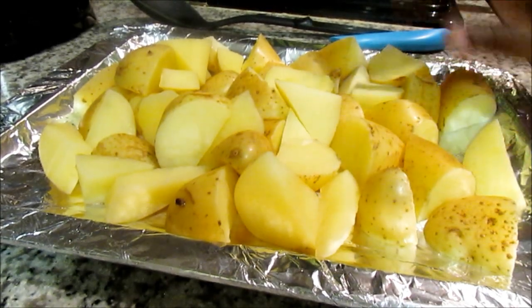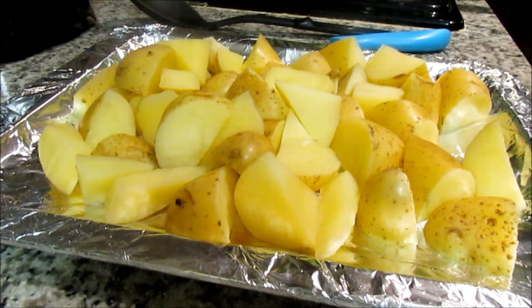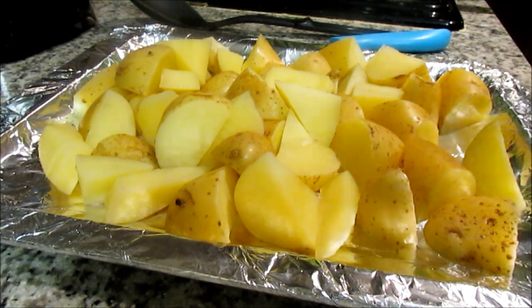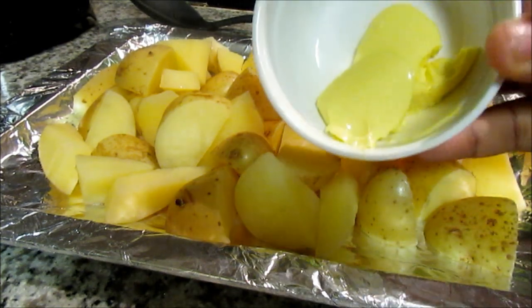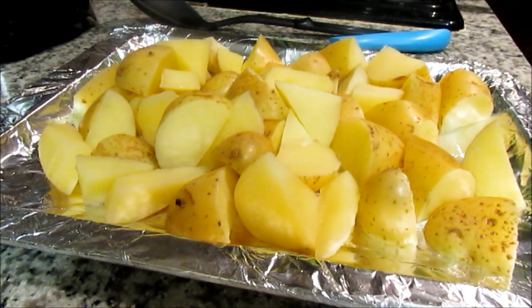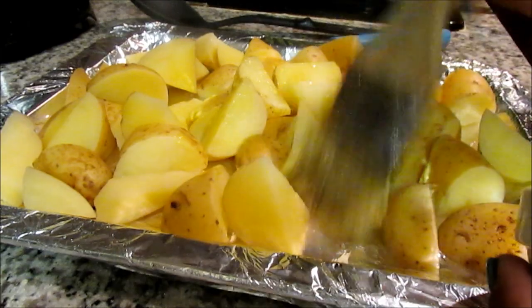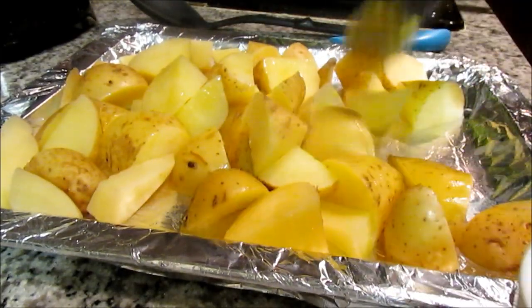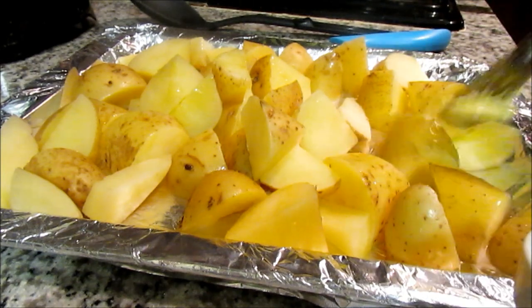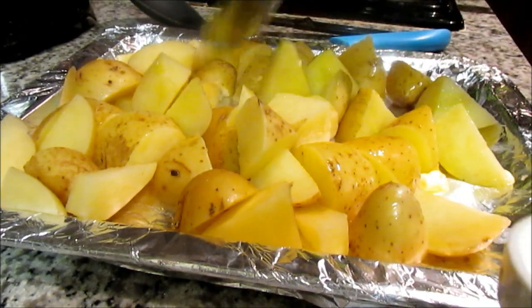These are my potatoes after boiling for 10 minutes. The next step is to take some butter and brush it onto your potatoes, making sure you cover all of them. The good thing is that your potatoes are still warm, so the butter will just melt right on them.